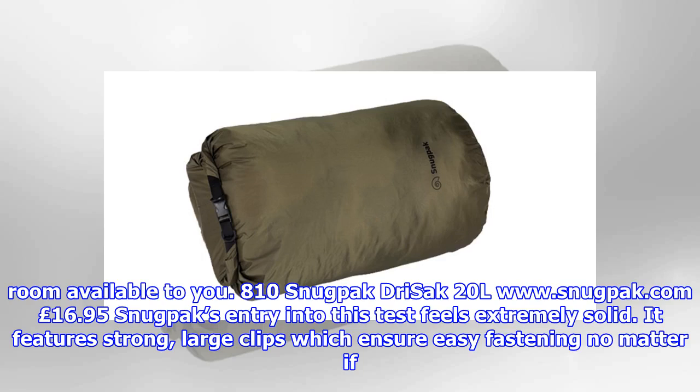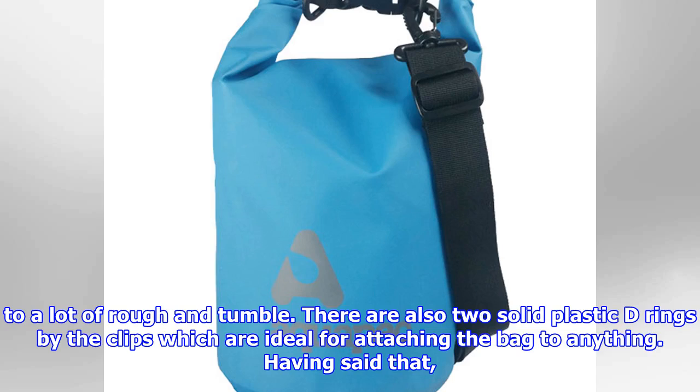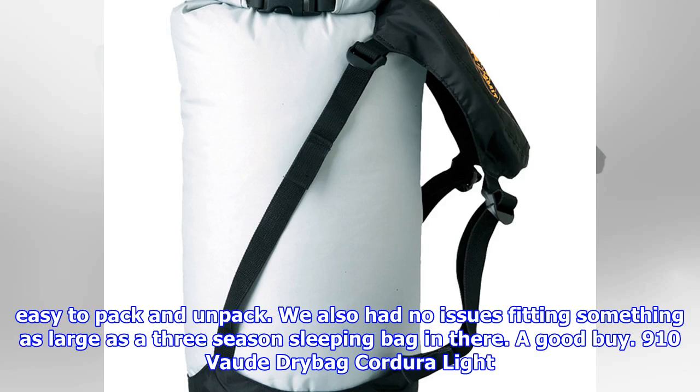Snugpack Drysac 20L (£16): Snugpack's entry into this test feels extremely solid. It features strong, large clips which ensure easy fastening no matter if you're gloved up, and the 70D nylon offers great durability. As a result, it's not quite as lightweight as some of the others, but it will stand up to a lot of rough and tumble. There are also two solid plastic D-rings by the clips which are ideal for attaching the bag to anything. Having said that, we were disappointed to see there aren't any carry straps on the bottom. We were pleased to see the Drysac 20L had a wide opening, as this makes it really easy to pack and unpack. We also had no issues fitting a three-season sleeping bag in there. A good buy.